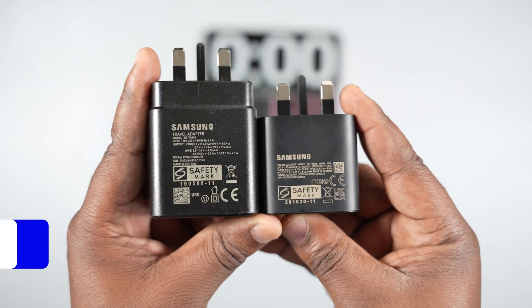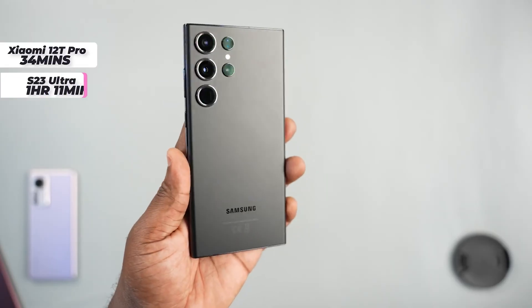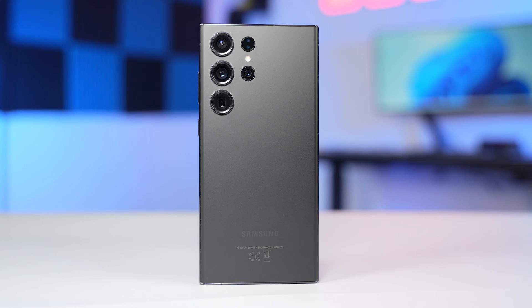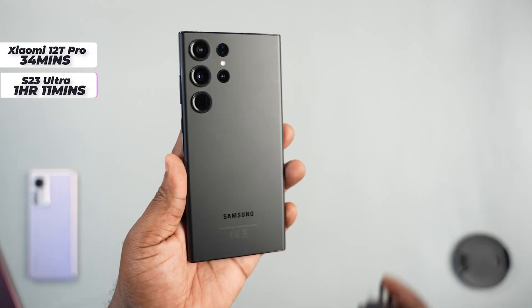Which is faster to charge the Samsung Galaxy S23 Ultra — the 45 watts charger or the 25 watts charger? Previously I did a battery charge test using the 25 watts charger to charge the Samsung Galaxy S23 Ultra, and it got to 100% in 1 hour 11 minutes.